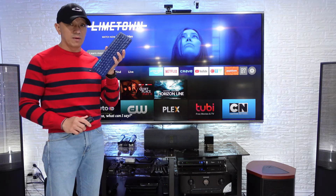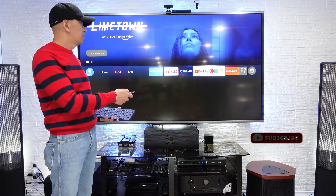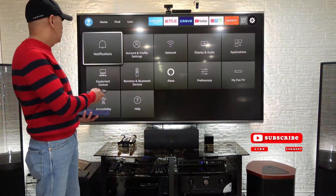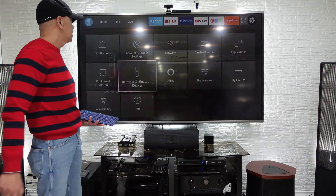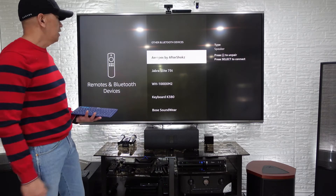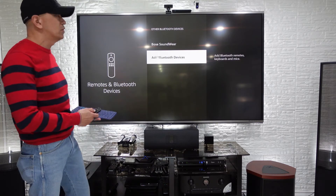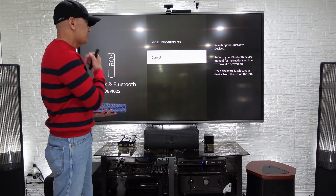Just go to Settings, then scroll down until you see Remotes and Bluetooth Devices. Scroll down until you see Add Bluetooth Devices and click that, and then it will search for Bluetooth.